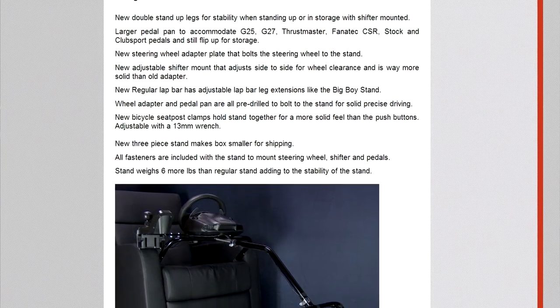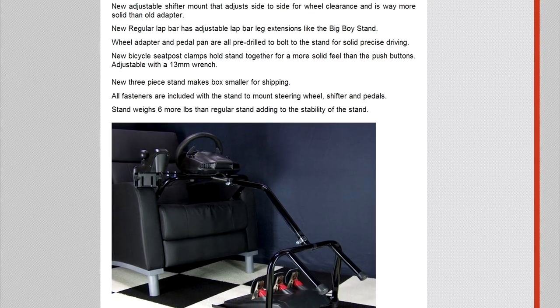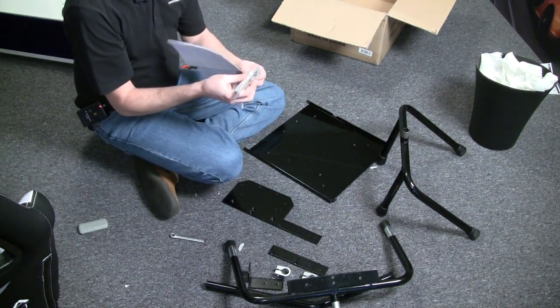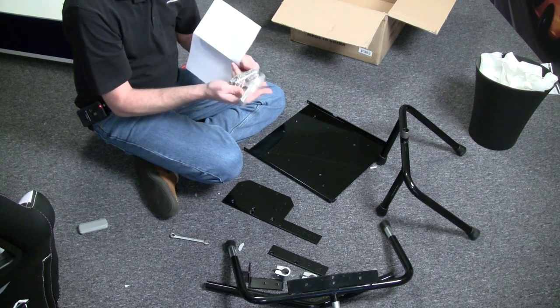It looks like he sent me the XL20, which is the regular version versus the XL21 big boy stand. Just so you know, Mike, I'm kind of a big guy at over six-four, 200 pounds, so hopefully the XL20 will work for me. I've got my 10mm wrench, and it came with some hex wrenches — three different ones — plus lots of bolts, nuts, and these nice billet clamps.